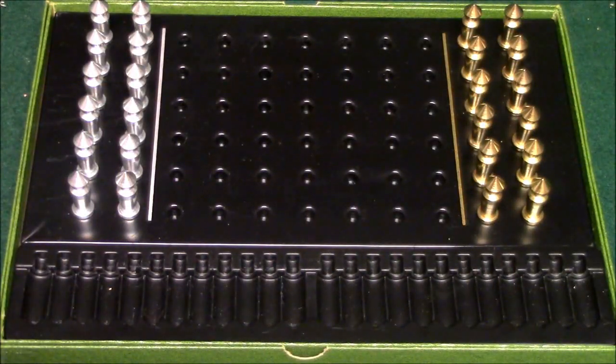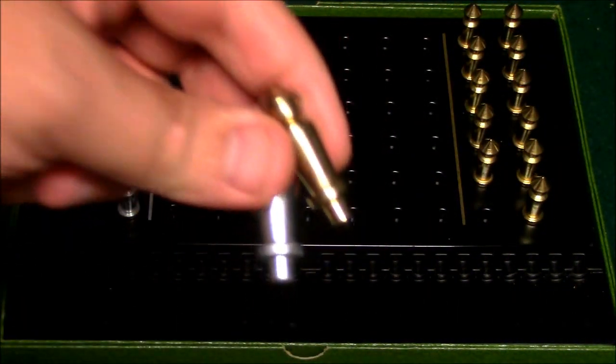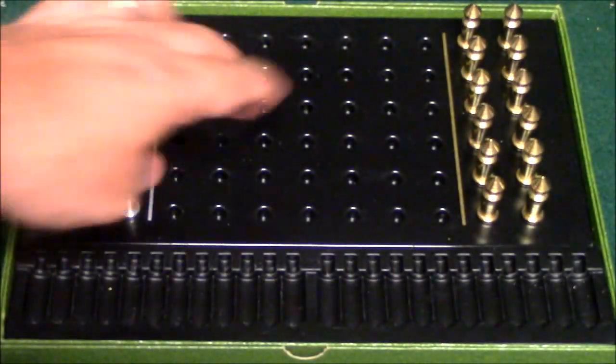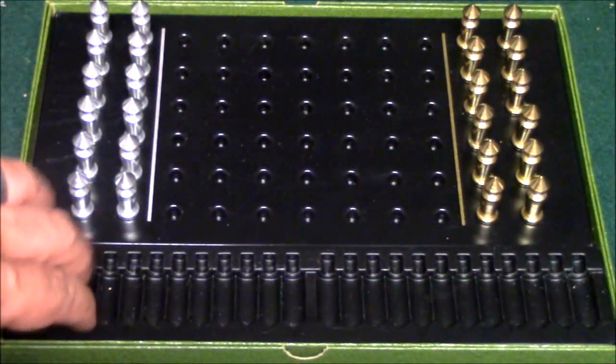Let me go ahead and show you how this game works. Here is the game. I'm going to just show you the components real quick — and again, there's not that many. The main components you have here are your silver and gold pawns. These pawns are made of metal and they're really, really nice. Unfortunately, they're not real silver or real gold. You have the game board over here — it's made of pretty good plastic — and then you have the storage area right over here.